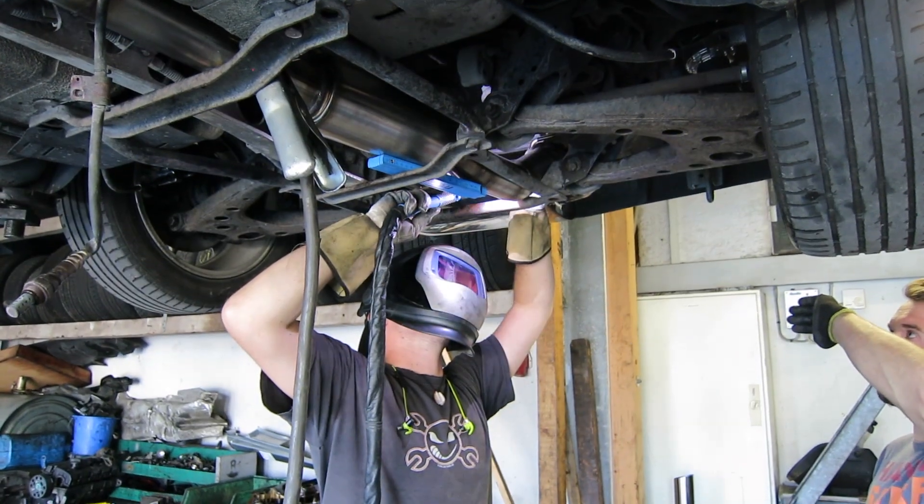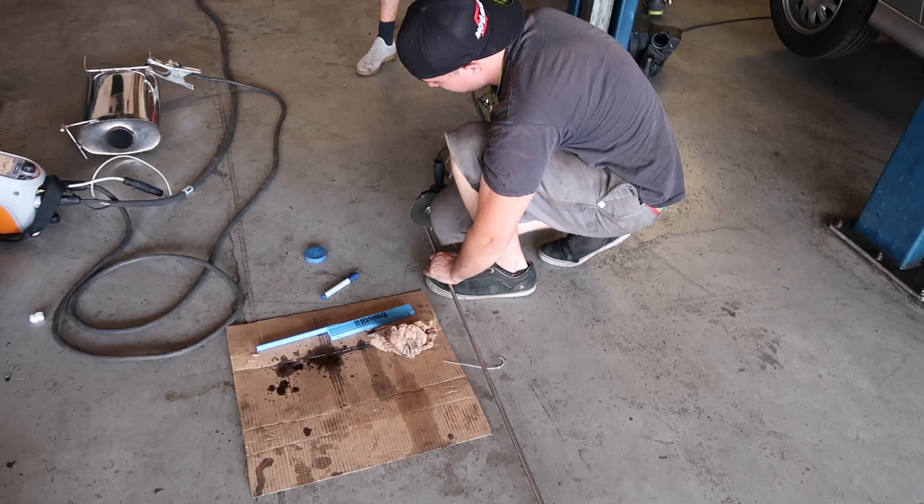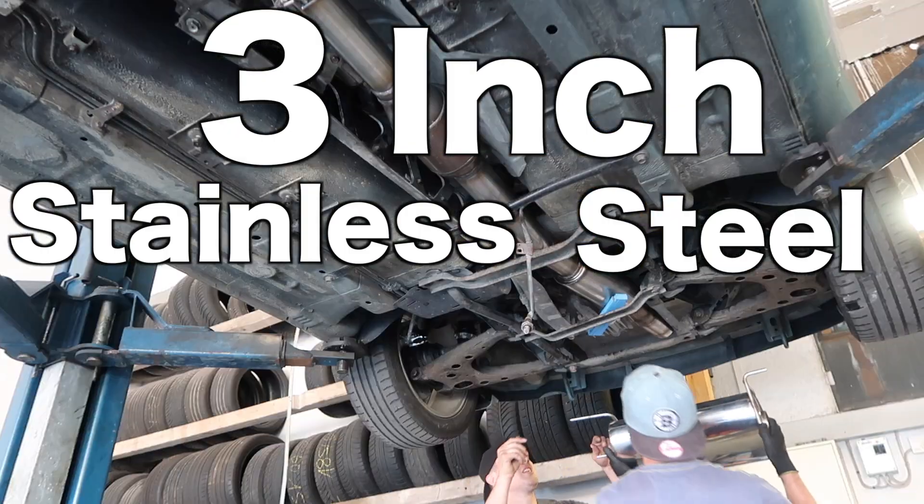We got this guy, who usually welds on roller coasters, to make us a 3-inch stainless steel turbo-back exhaust.